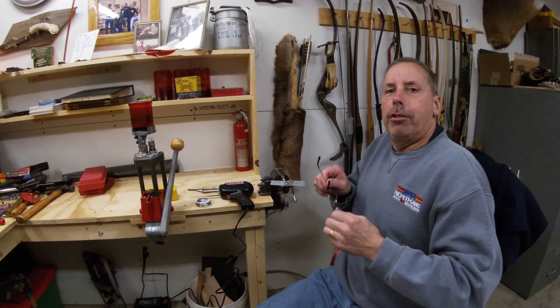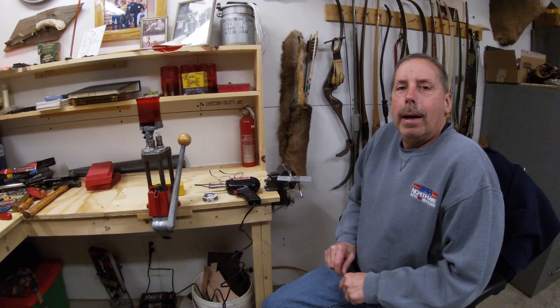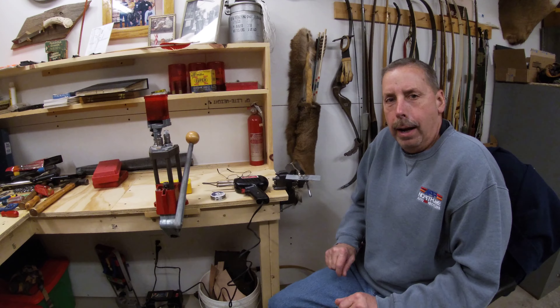Hey everyone, Greg with Auto Body Training Solutions. If you notice the settings a little different today, I'm in my basement workshop. I've got some exciting news for you, but I'll get to that in a minute.